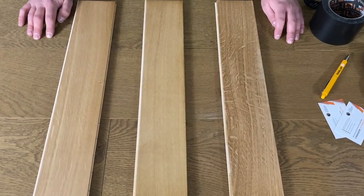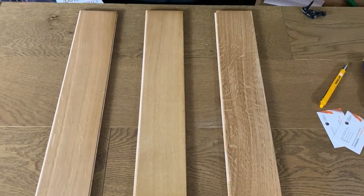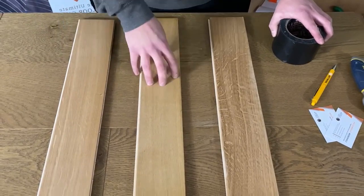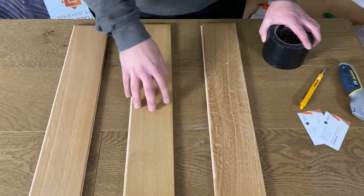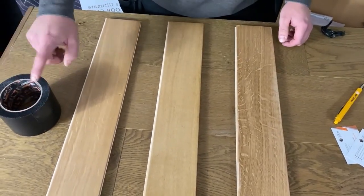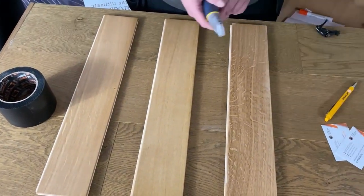We're going to carry one out now just so you can have peace of mind. The things you're going to need for this are obviously a sample board from the client's floor, or even on the floor if you can, some tape — some really strong adhesive tape — and a knife.